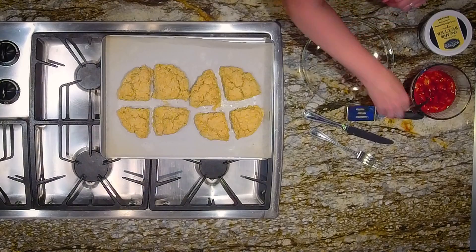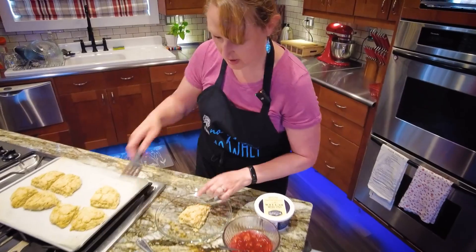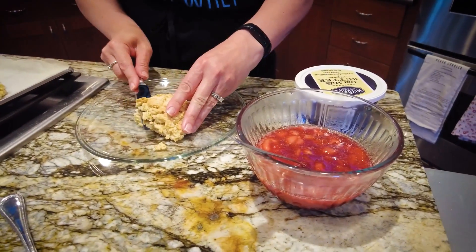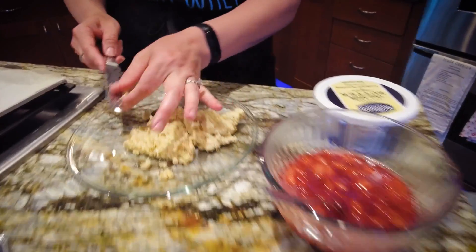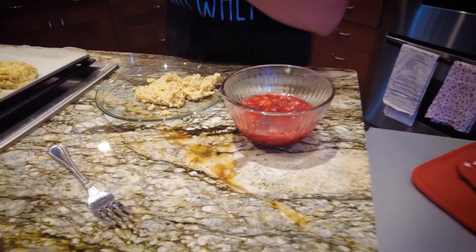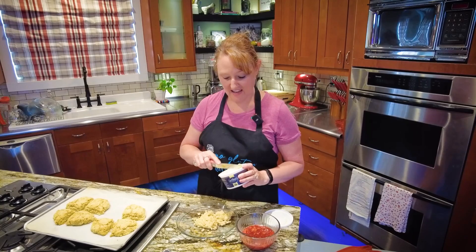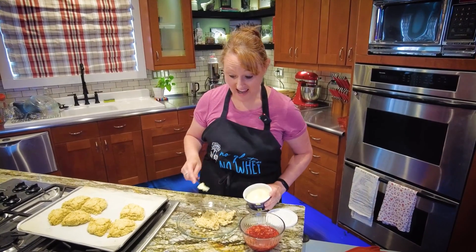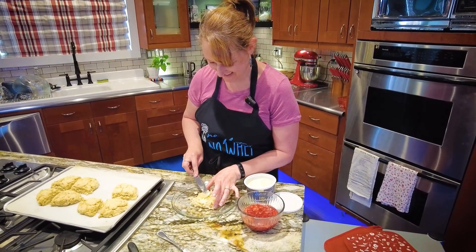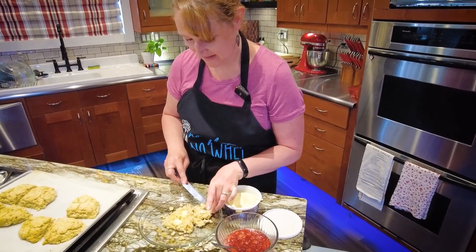Look at that crumble! I'm using oat milk butter — we like the flavor even better than real butter. It melts and tastes like something you want to eat. She's not joking — I don't have to eat it and I'd use it over real butter any day of the week.